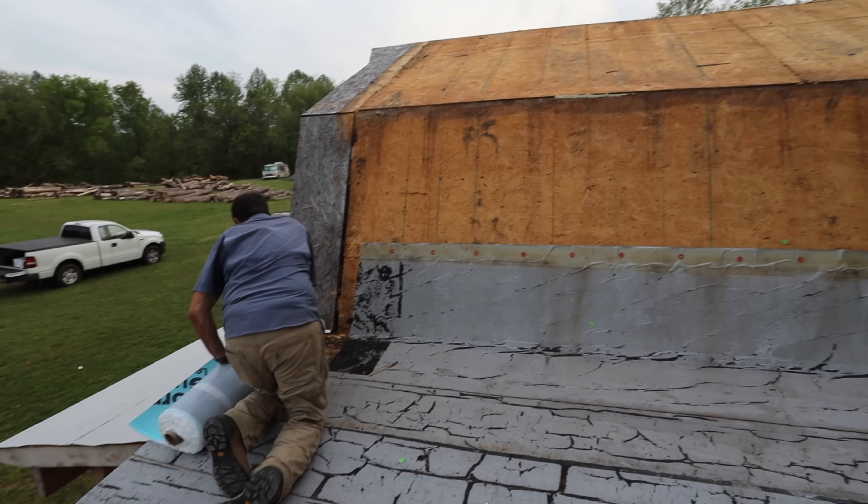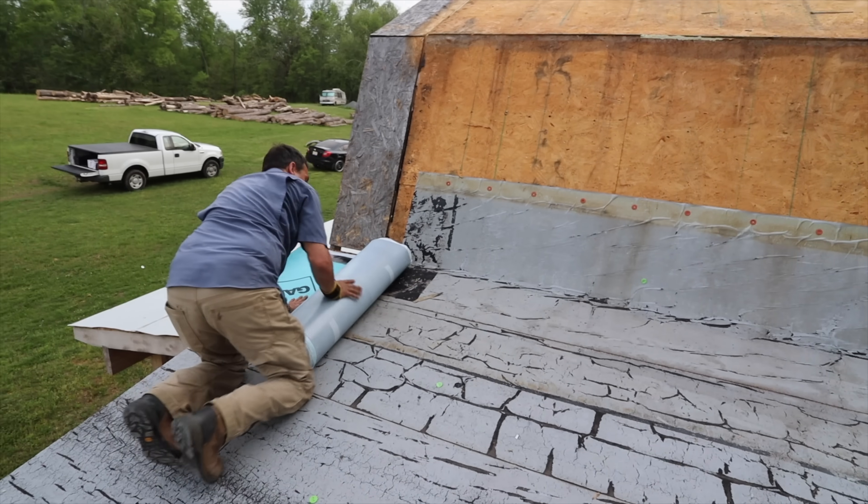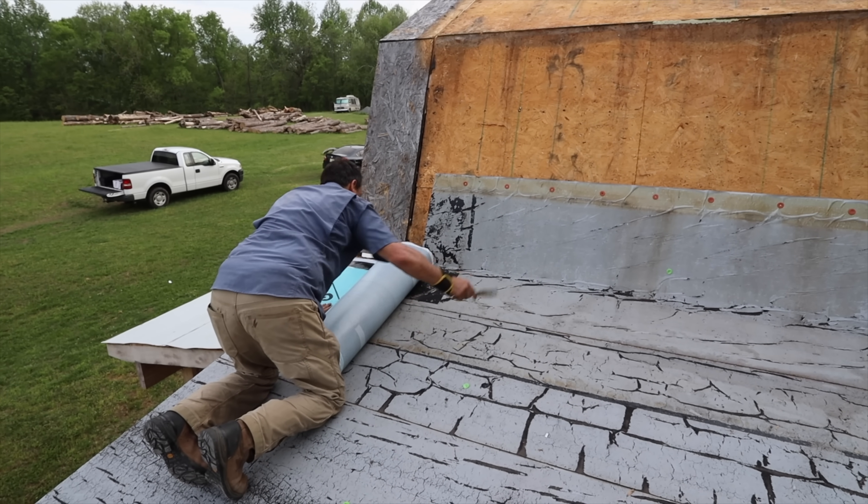We got the metal off on the other side and we are pretty committed because it's sunset and it's going to rain tonight, so we kind of have no option but to finish it.